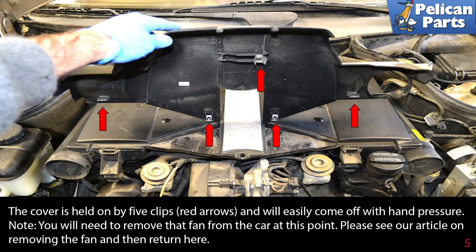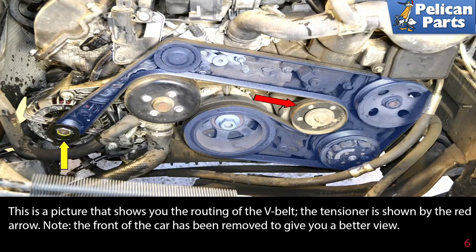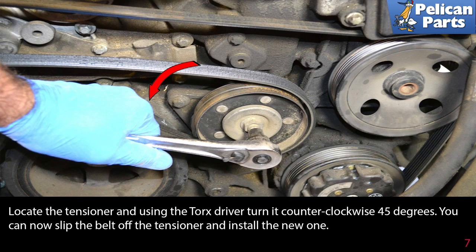Note: you will need to remove the fan from the car at this point — please see the link at the end of this video for information on removing the fan. This picture shows the routing of the v-belt; the tensioner is shown by the red arrow. Locate the tensioner and using a Torx driver, turn it counterclockwise 45 degrees.